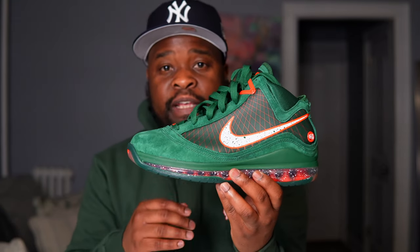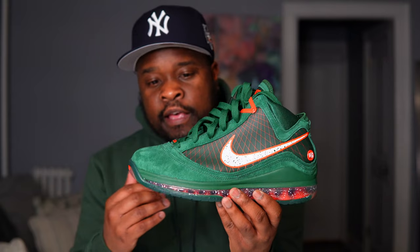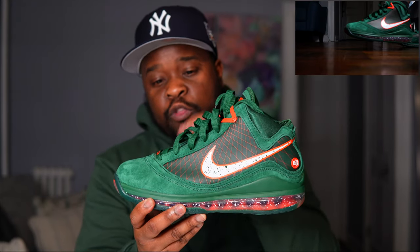This shoe is absolutely bananas in my opinion. It came in at a $200 price point, which isn't bad for a LeBron 7. If you guys have been following the channel you know I love the LeBron 7 — I pretty much have every LeBron 7 retro that has been on this channel. But let me know what y'all think about these. Like I mentioned at the beginning, I think this shoe is gonna be in the top 10 of 2023.